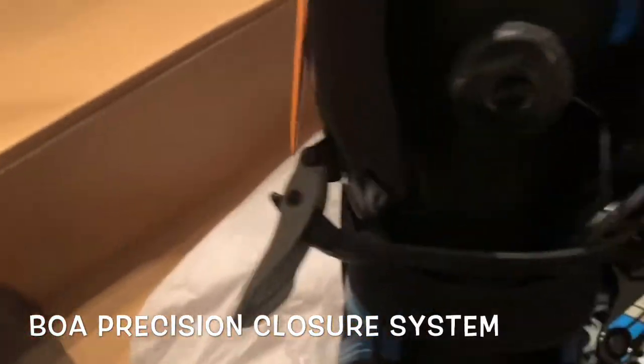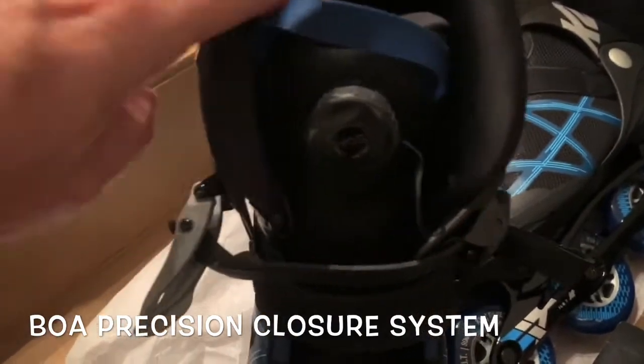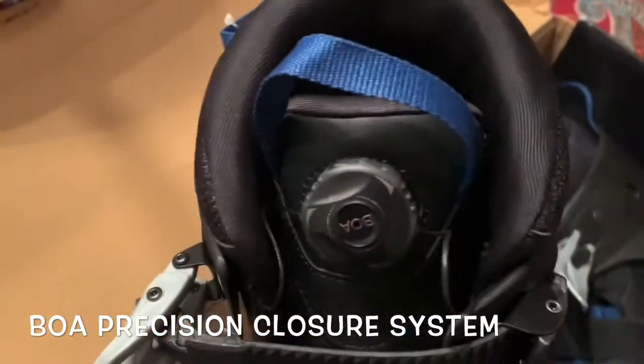Just super, super helpful. And one of the things that I really like about these skates, particularly this model, is this BOA closure system. It's for added stability.